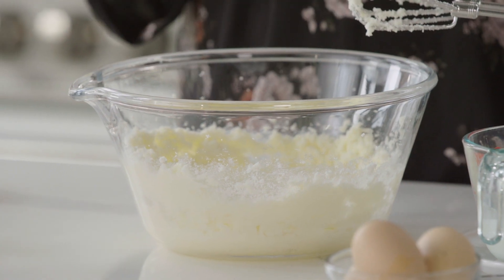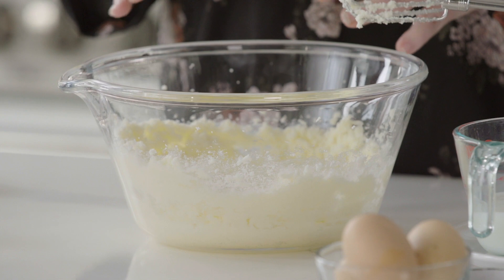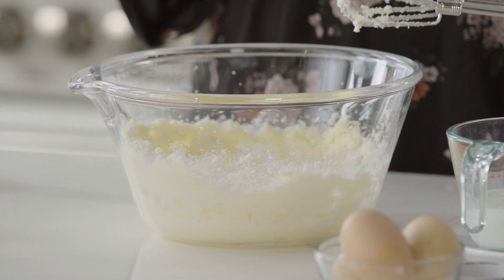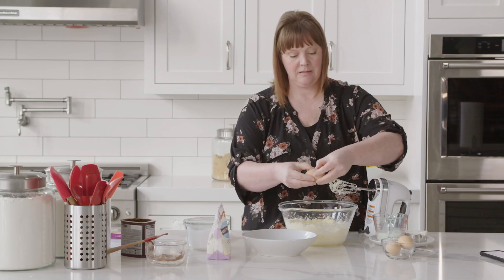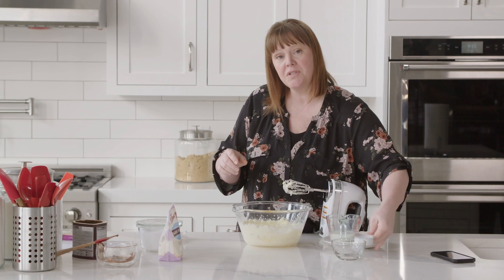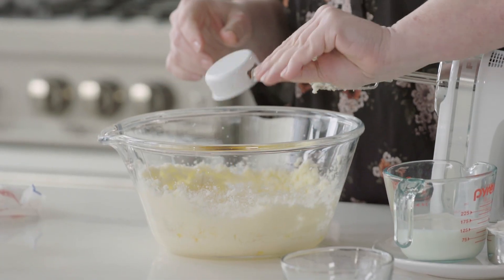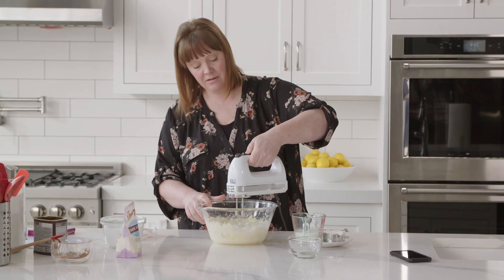My butter and sugar is a little bit lighter in color and it almost looks fluffier, which is exactly what you want. To this I'm going to add three eggs and also a full tablespoon of good quality vanilla extract, then mix those together.